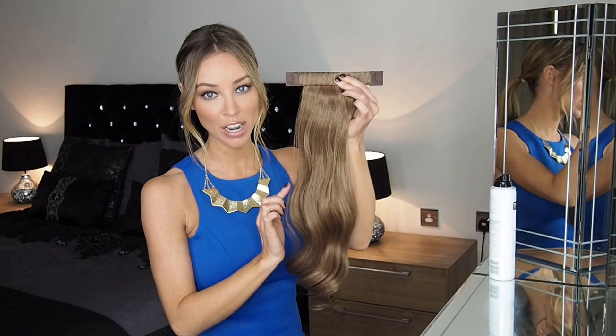Hi! I wanted to show you how really easy it is to use the new Hair Rehab London Sin Snap Ponytail. It's pretty similar to the Sin Snap Ponytail, the way you put it on.